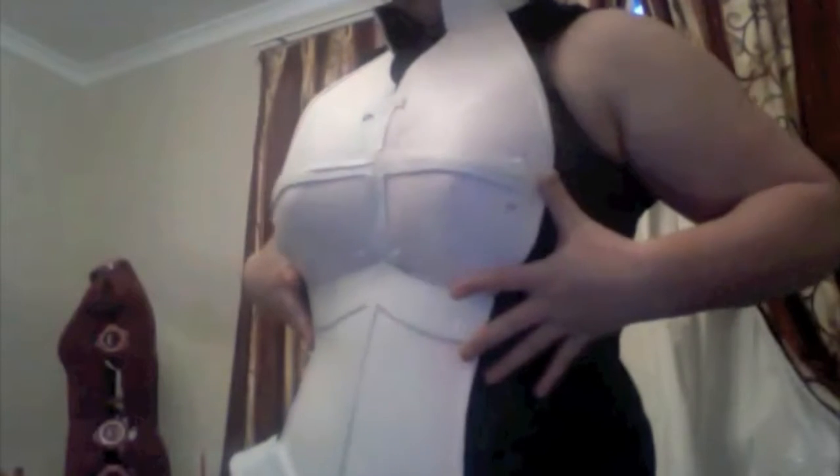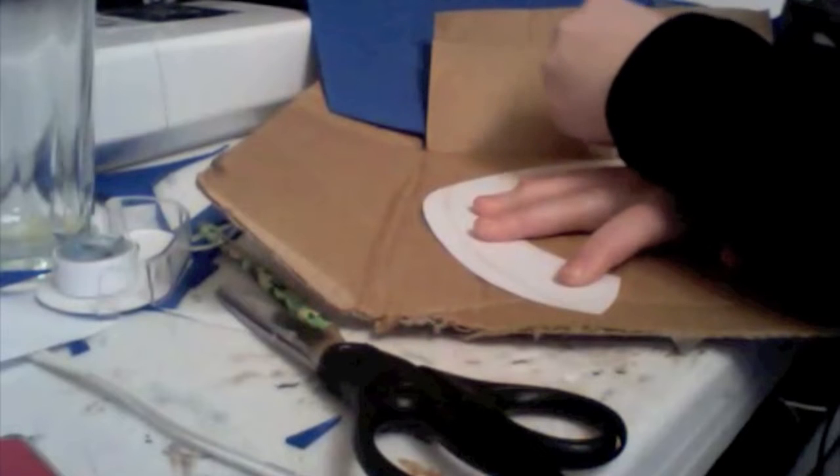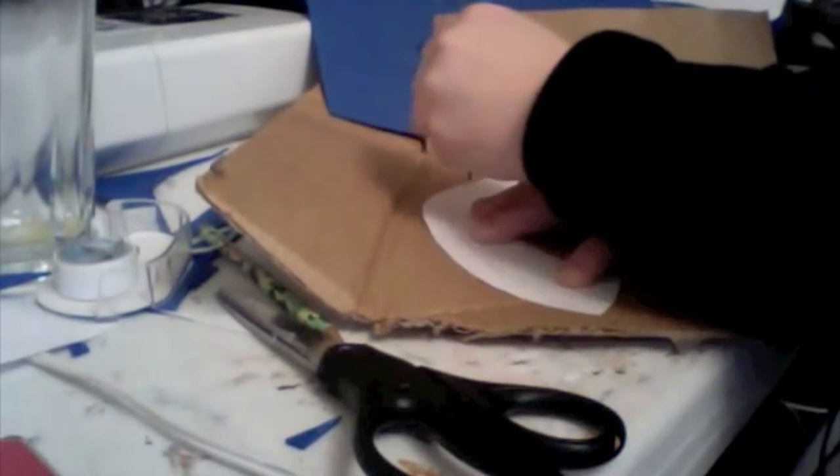So let's crack on into it. Using your pattern piece, you want to trace around this onto your cardboard. You need two horns, so you need to cut out two of them.